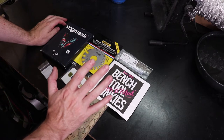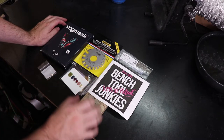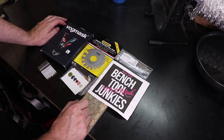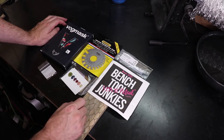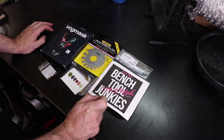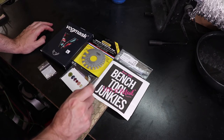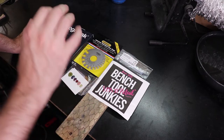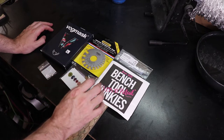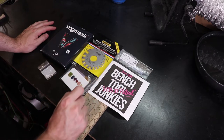Hey everyone, this is June's box from BenchToolJunkies.com and I'm gonna go through everything in here real quick and show you what I got. I know this is a little late — been busy lately, and as you can probably see I haven't put many videos up. So I'm gonna do this one, then start on another video and possibly a third, and hopefully get them all out this week. So let's get to this one first.